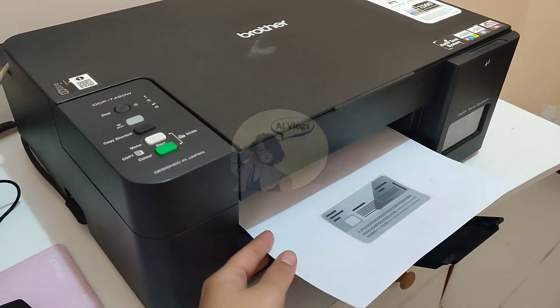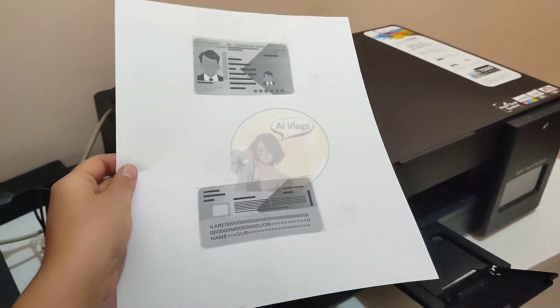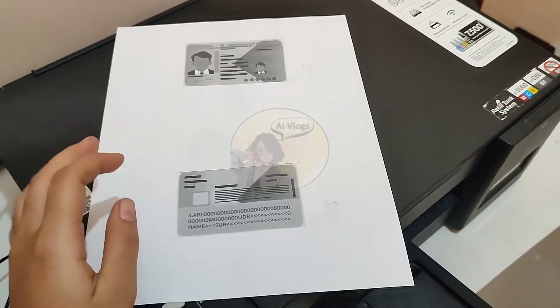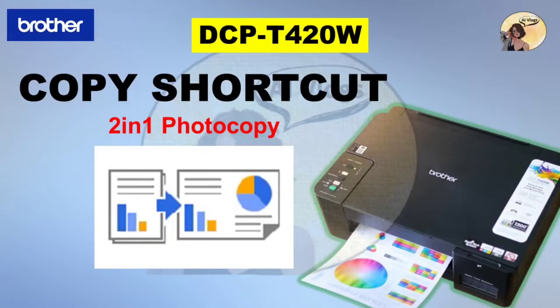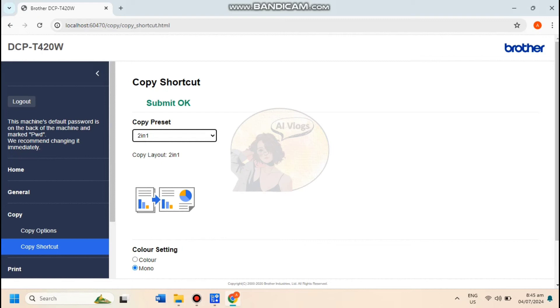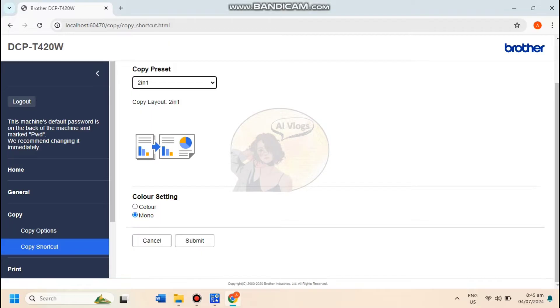Now we have a monocolor front and back vertical photocopy of our ID. Let's proceed with the 2-in-1 Copy preset. Do the same procedure — go to the web-based management, then set the Copy preset to 2-in-1 and submit.